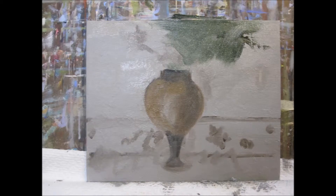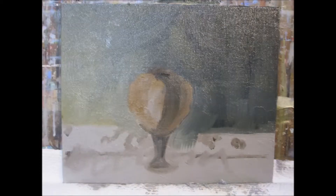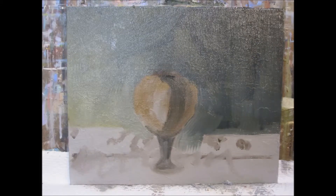I start out blocking in my vase — it's a copper pot — so it takes some reds and some yellows. After I get the pot kind of established, I do the background. Because the pot is an orangey color, I'm using a dark green background with a little bit of gold in it.